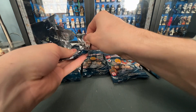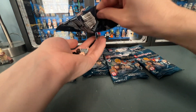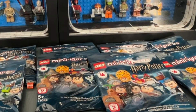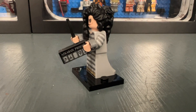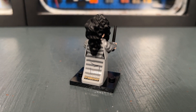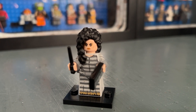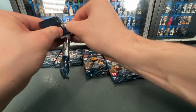Bag seven contains one of my favorites: Bellatrix Lestrange in her Azkaban jumpsuit. I think this is a very unique minifigure — it looks really nice and reminds me of the Sirius Black one from Prisoner of Azkaban. She comes with a printed Azkaban tile as well as back printing and arm printing. Here is a look at her second face print — a very well done minifigure. I love the Azkaban jumpsuit.